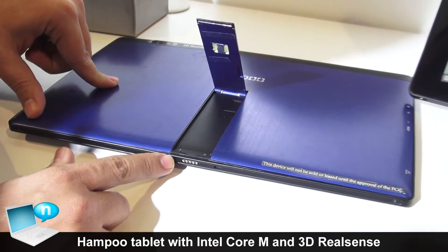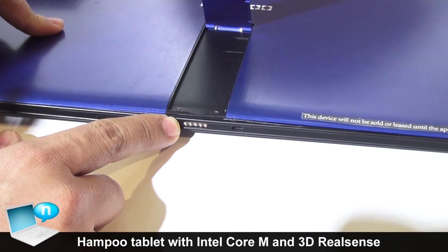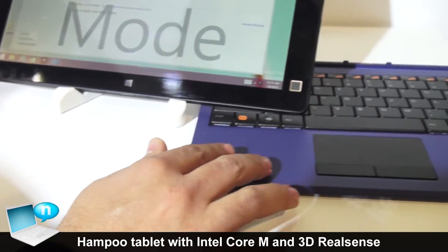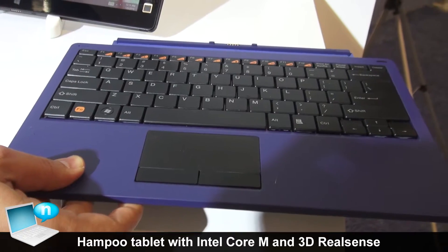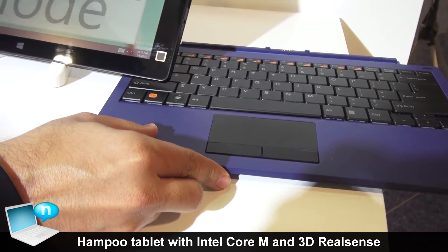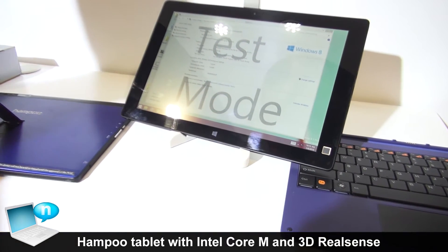If you see here, it will have a docking solution for connecting to our keyboard. So in effect, this is a complete notebook solution.